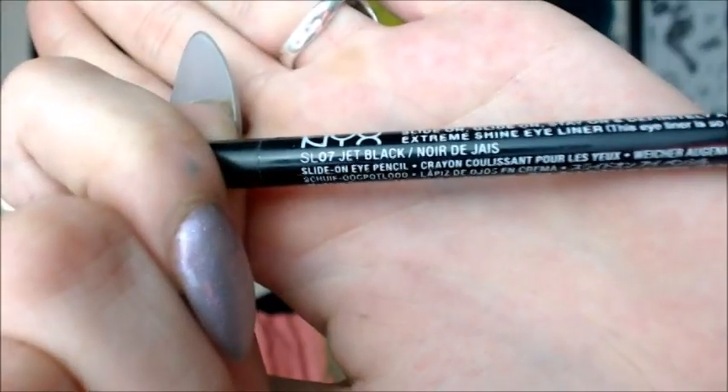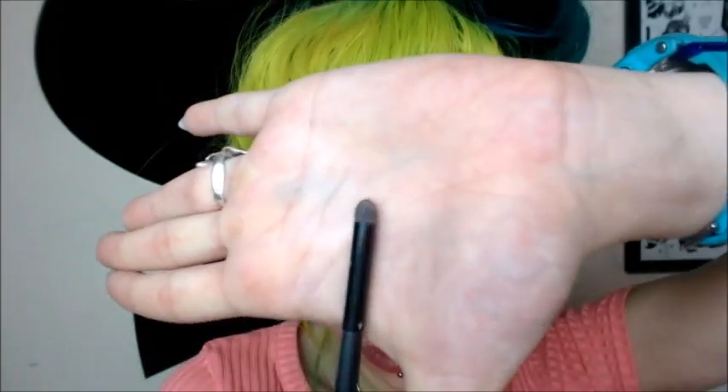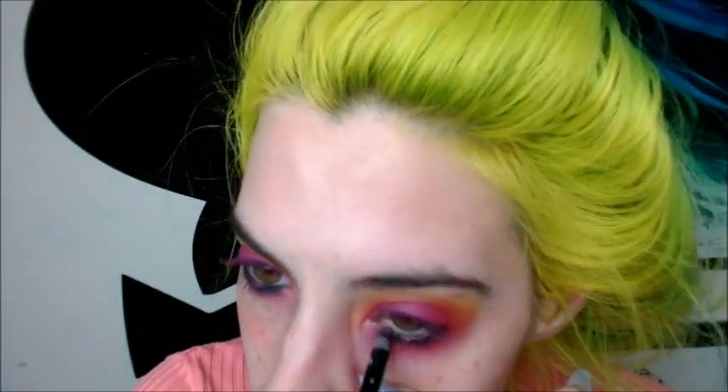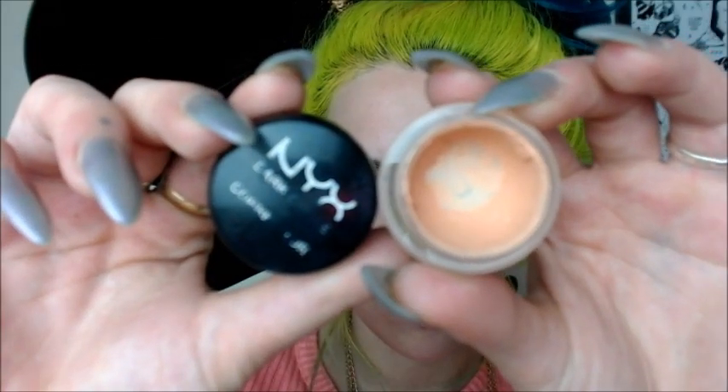Now I'm going in with my NYX eyeliner in jet black and taking this all along my waterline. I'm going to smudge that once it's on using a pencil brush. I had to sharpen my pencil and reapply it — I didn't like the way it came out when it was unsharpened. So now the eyes are done.